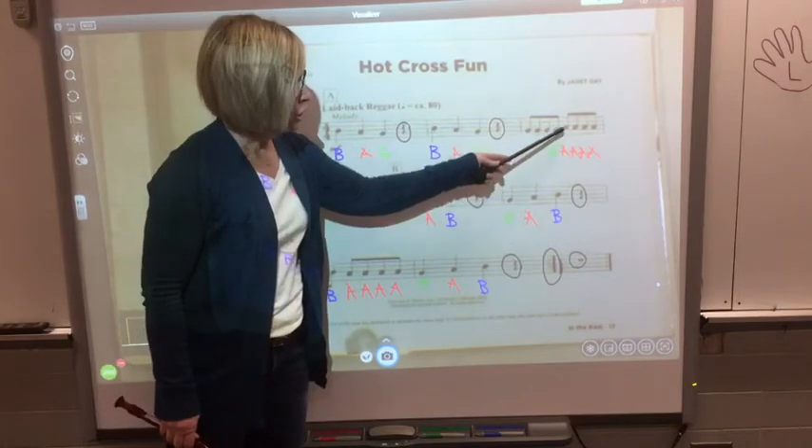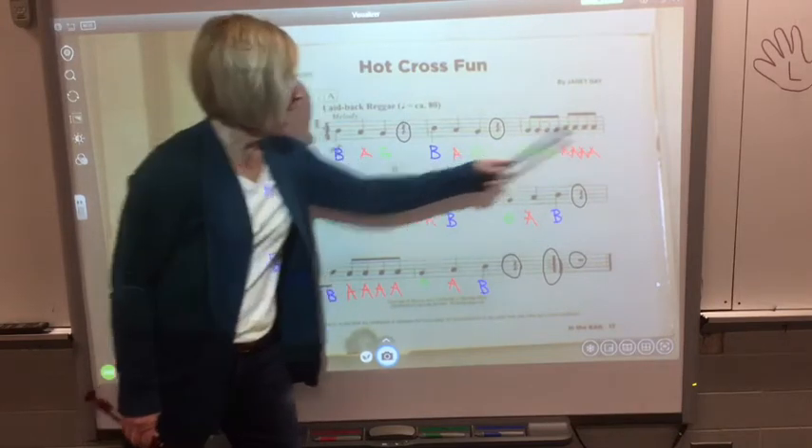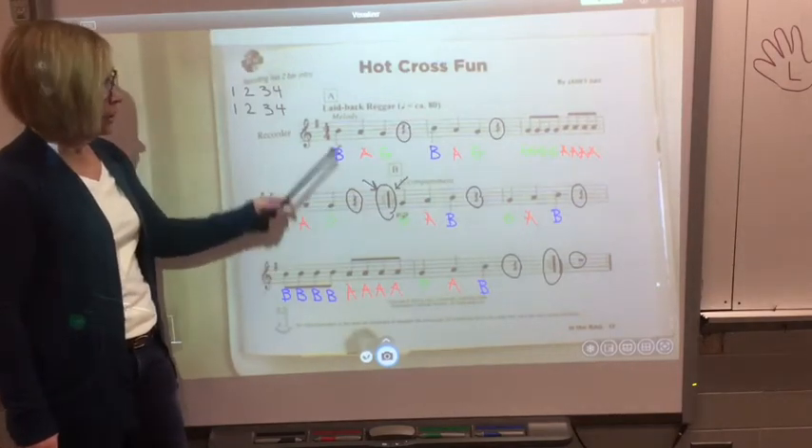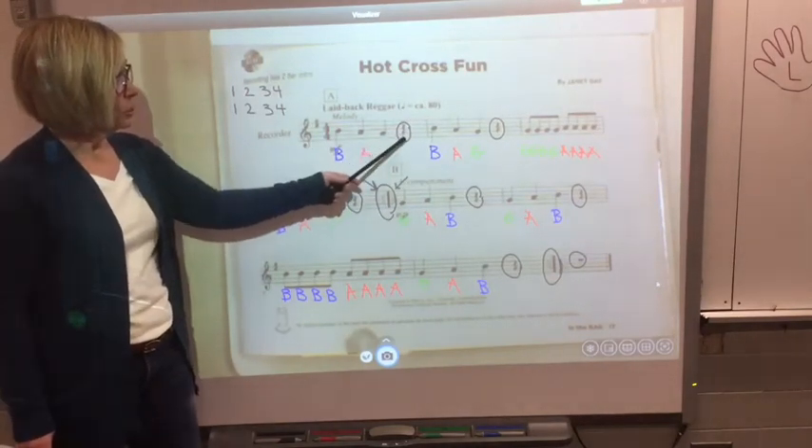G, G, G, G. A, A, A, A. B, A, G. SH. B, A, G. SH.